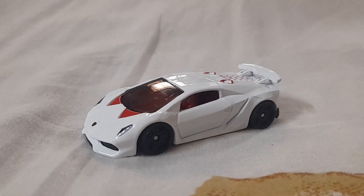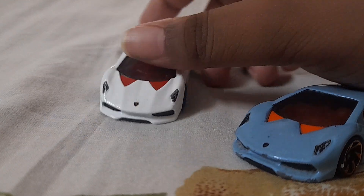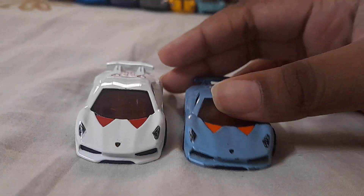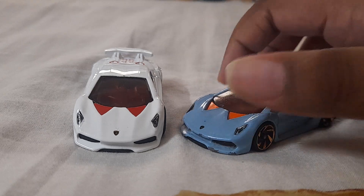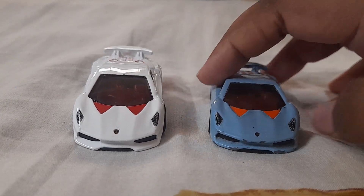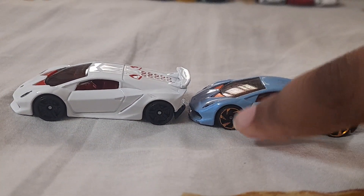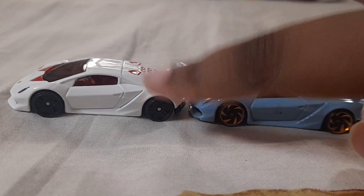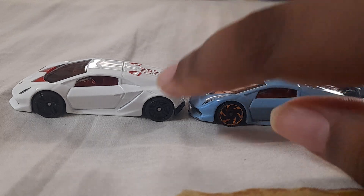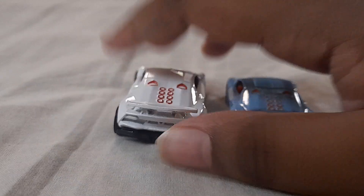I'm also going to do a comparison to my old Lamborghini Sesto Elemento, which is in blue. The differences: this new one has reddish accents, the old one has orangish accents; the rims are different too — the old one has gold snowflake-style rims and the new one has black five-spoke rims.